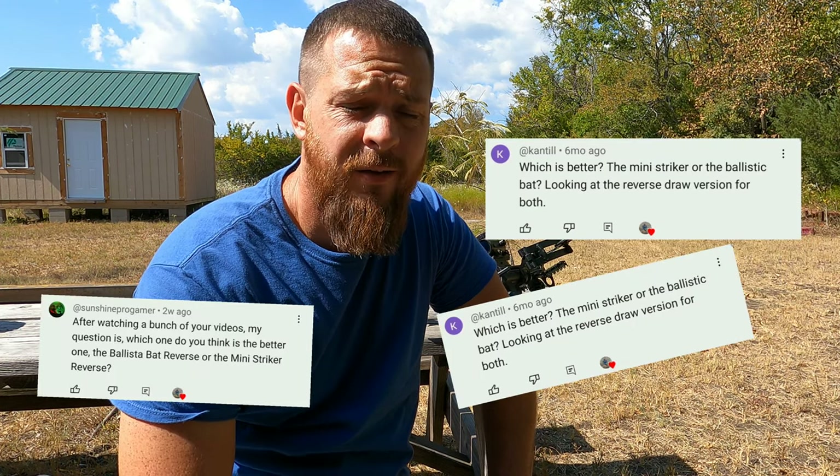What is going on everybody? We are answering some questions today. I'm about four or five days past that gallbladder surgery and I'm getting around kind of slow, but I'm getting around. It's already leaps and bounds better than what it was. Pretty sure we'll be 100% by the time deer season rolls around.